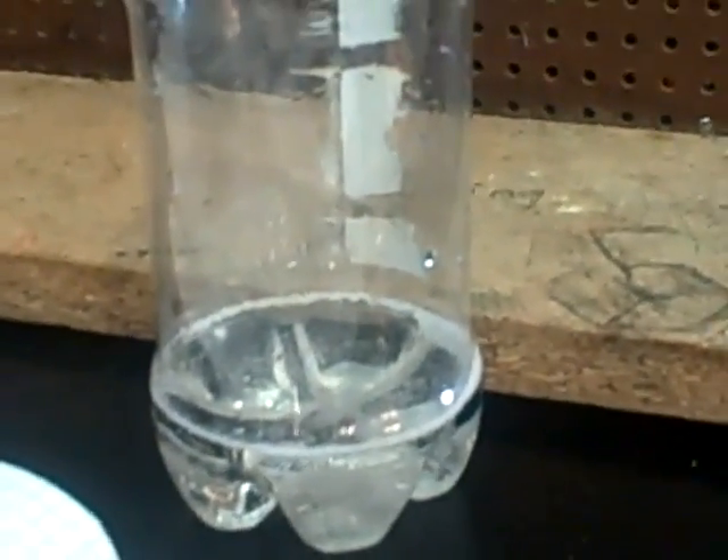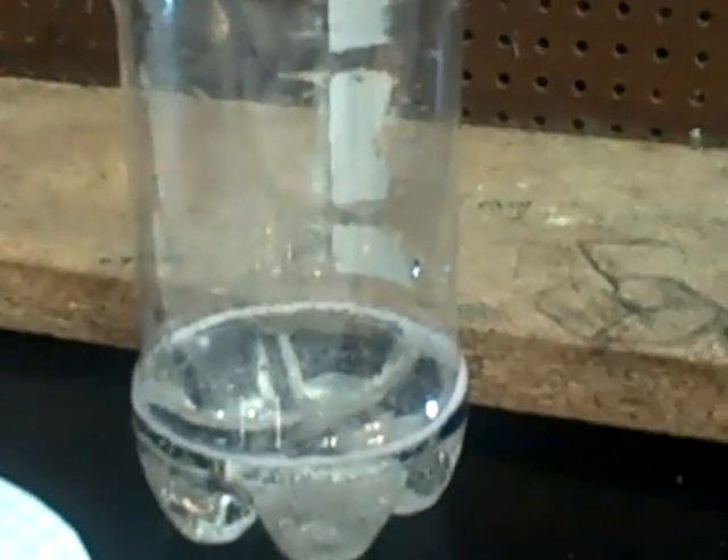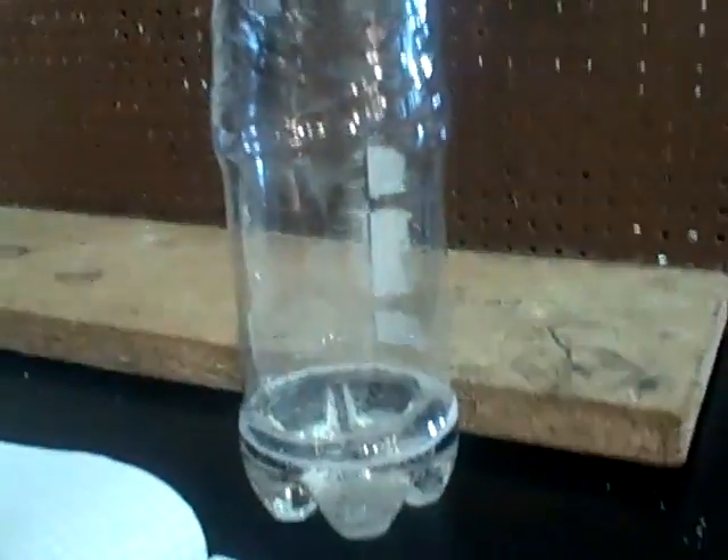I think it's done. We conclude that there's no change in mass, right? Our Alka-Seltzer has just finished fizzing in our bottle.